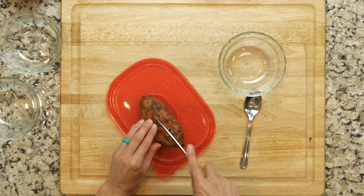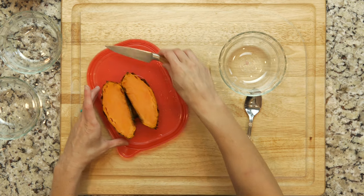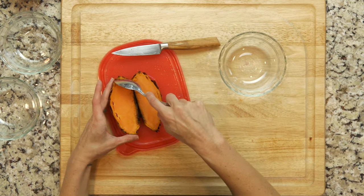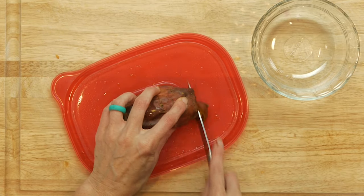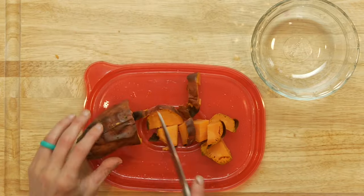Start by cutting open the pre-roasted sweet potato and scooping out the insides into a bowl. Alternatively, if you love the skin like I do, just cut off the ends and then roughly chop the rest of the sweet potato.